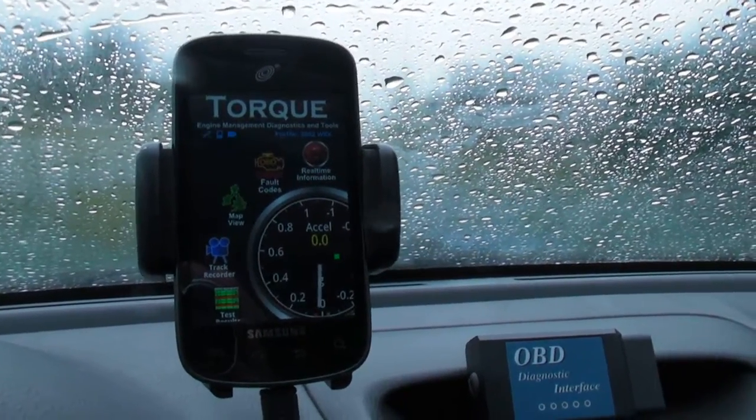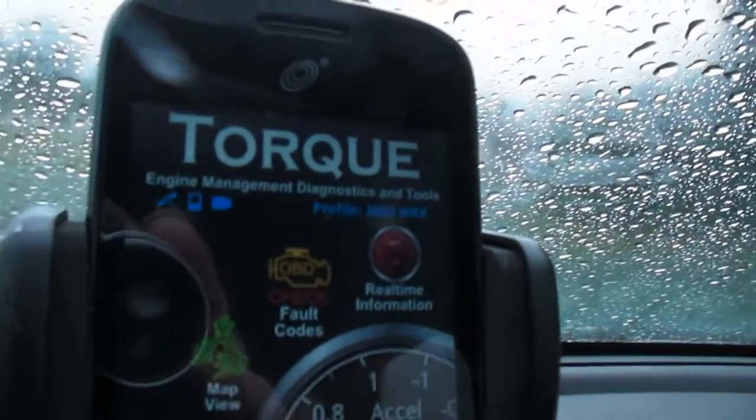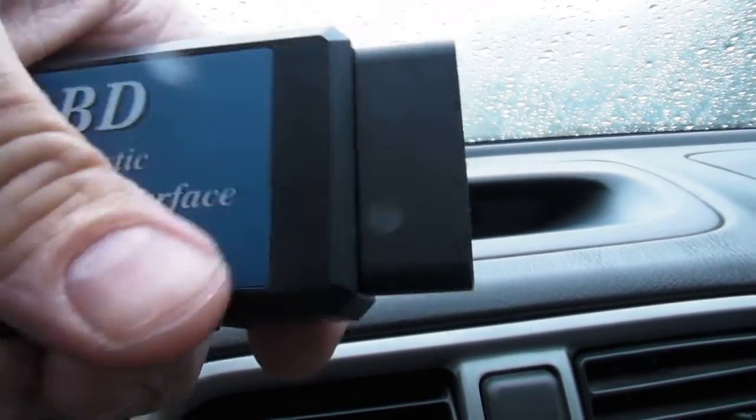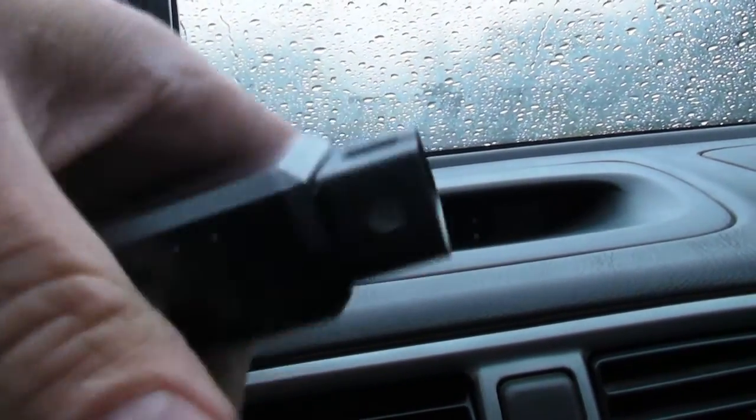In this video I'm going to show you how to check the codes in your car with this Android app called Torque. You're going to need a Bluetooth adapter like this. You can get these for about $20 or $30. It connects to your OBD2 port on your car.